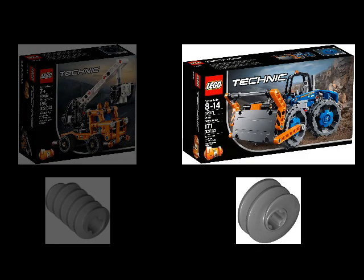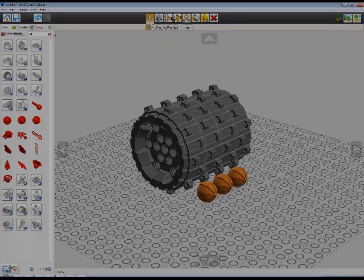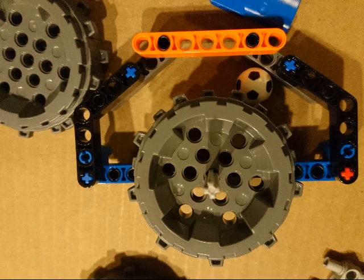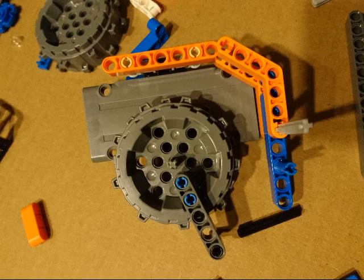I felt that the large wheels might be good for making some sort of drum roller. Looking at the part in LEGO Digital Designer convinced me it might barely be doable. Once I got the set in my hands, I quickly determined that the teeth on the wheels didn't stick out enough to lift the balls as a drum roller. I experimented with some other designs, such as a wheel lift.